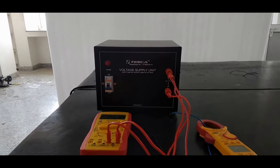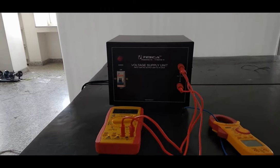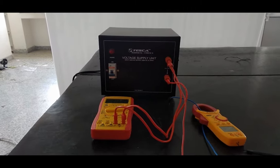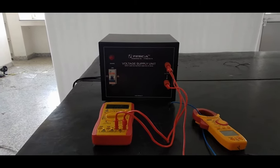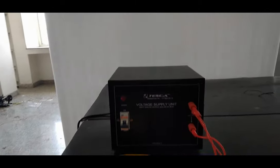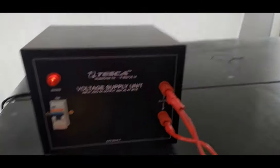We are going to show you our product, which is a voltage supply unit that converts 220 volt AC to 220 volt AC with a 2 kVA load capacity. Under no-load condition, the voltage shown on the multimeter is about 220 volt or 254 volt.